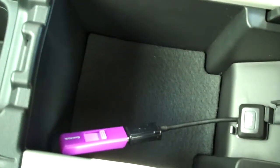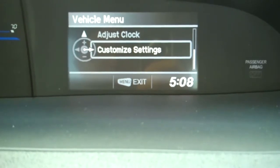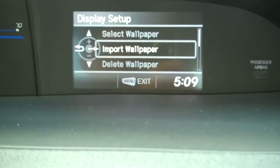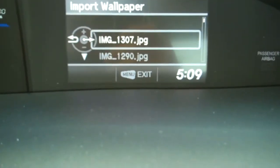First thing I did was plug in a flash drive I borrowed from someone down in service. Once you plug that in, you're going to go to your IMID. First things first, you're going to hit menu, and right there you'll see a couple different features. You're going to go to customize settings, then display setup. I'm controlling this with my at-will controls, pressing right to select. Since I plugged in a flash drive, right there you'll see 'import wallpaper' — I'm going to pick that.